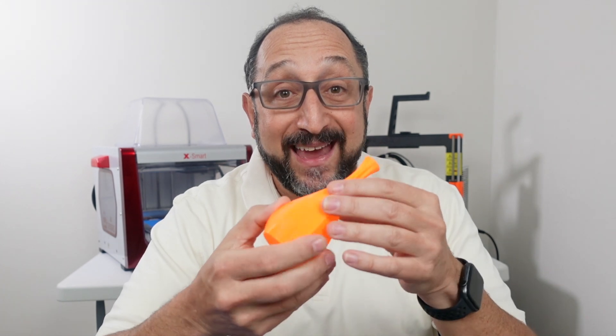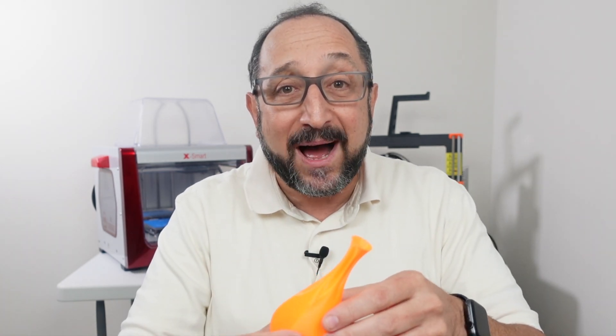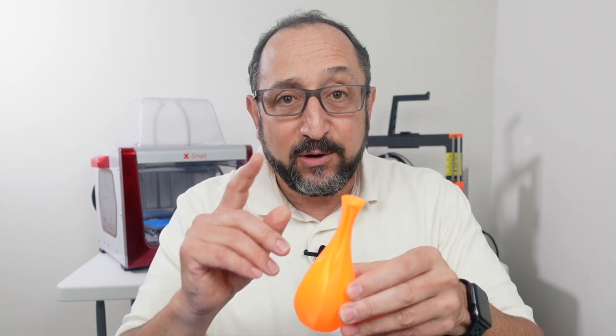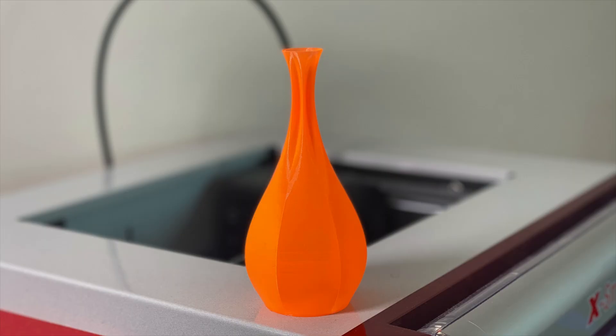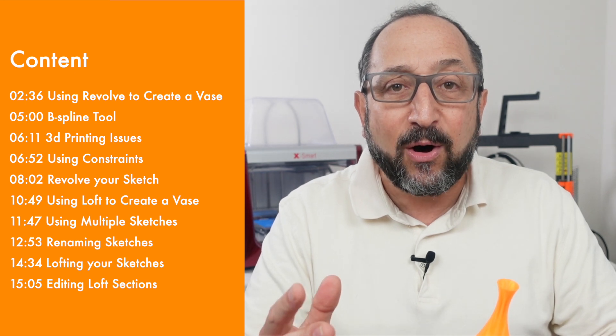Hi, this is Herb Shapiro with the Dr. Vax channel, and this is the first part of a two-part series on how to design from scratch vases that you then print on a 3D printer. In part one, we're going to cover how to use FreeCAD to design vases using two different techniques: one that's suitable for more complex vases using a technique called lofting, and the other, which is appropriate for simpler vases, using a technique called a revolve.